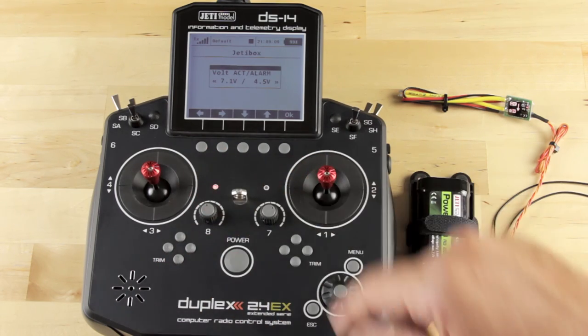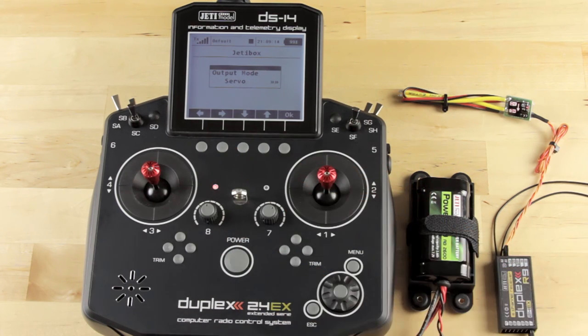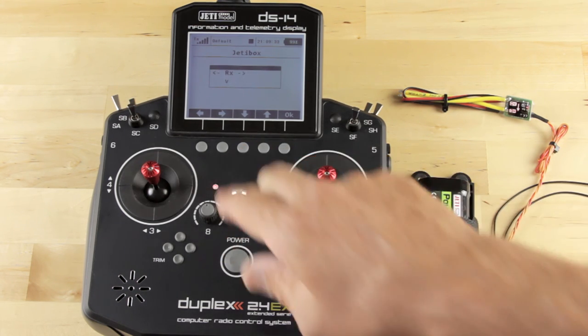We'll jump out of that and go down to the next one — our Output Period settings. All of the settings that can be found in the Device Explorer can also be found in the JettyBox emulator. The emulator also deals with devices that aren't typically on Device Explorer, such as the Meson ESCs and quite a few telemetry sensors. We'll go ahead and jump out of the receiver.